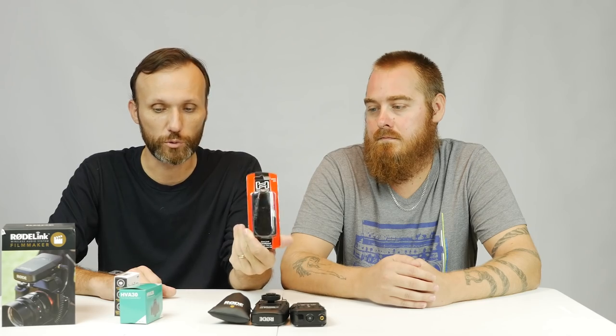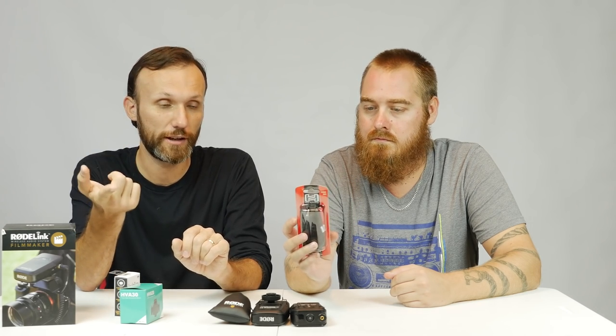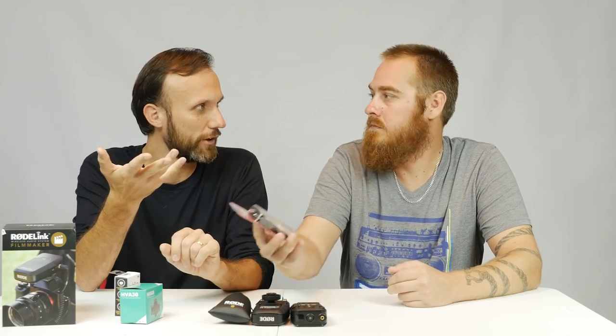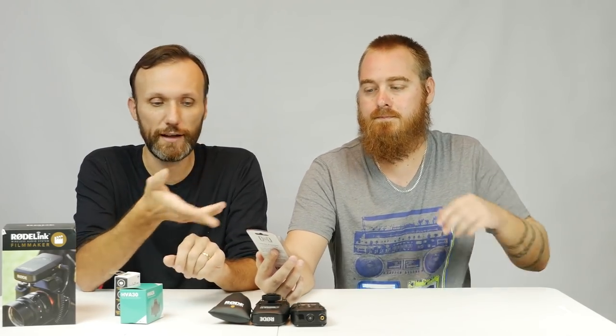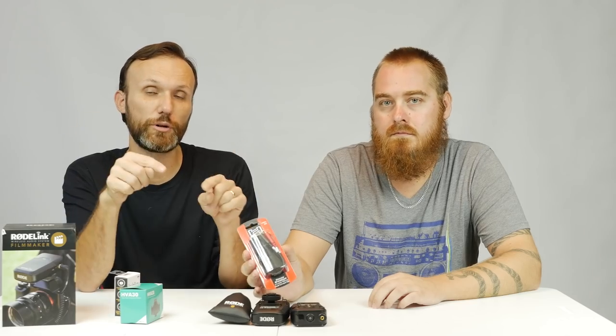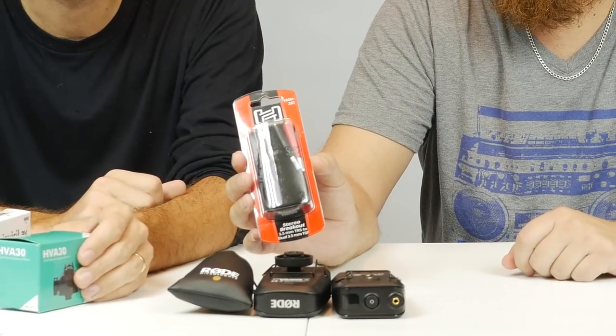I also got this stereo breakout cable — ten dollars on Amazon. It's basically a 3.5mm stereo jack, and I'm going to use it to connect two wireless systems into one microphone jack on the camera. All cameras record stereo, so the input takes a stereo jack. Any microphone you connect — whether a lav or a shotgun — is recording mono, so normally both channels get the same signal. With this splitter, I can put Paul on the left channel and me on the right.